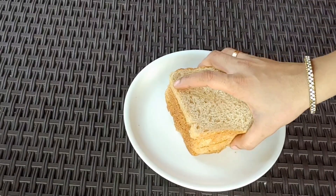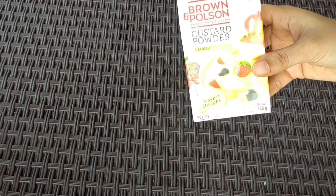Let's make a dessert with 4 pieces of bread. Custard powder, a little nuts.